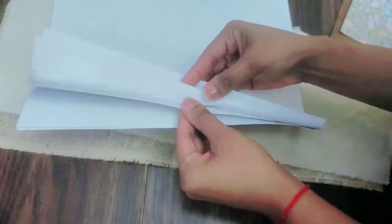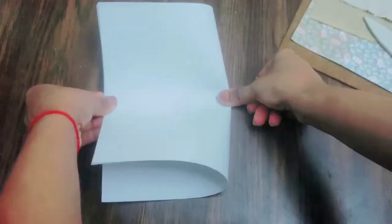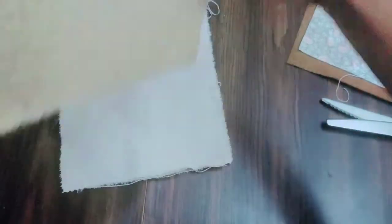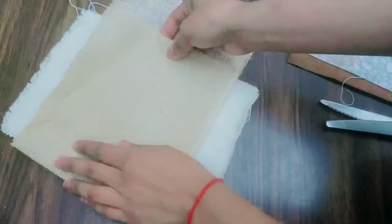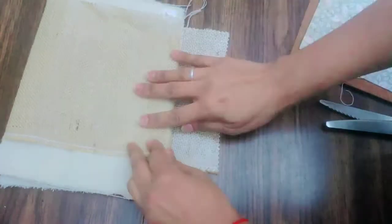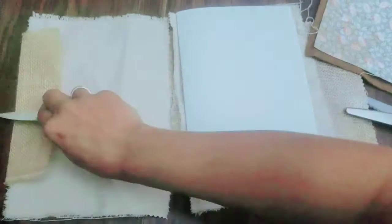I plan on doing a junk journal history video with you guys. Here is some more sketchbook paper — I want to make sure I fold it up. And at this point I'm just trying to feel all the pieces out, letting you guys into that process of seeing what I want to do.